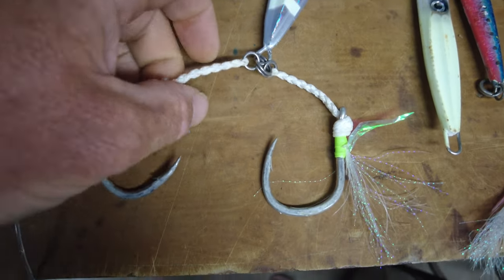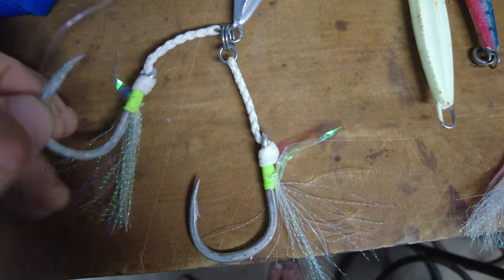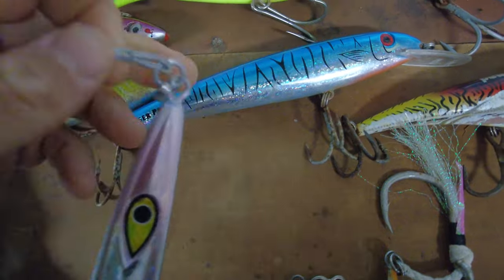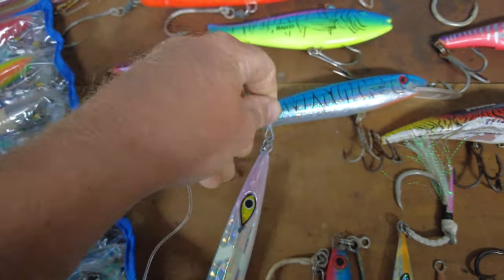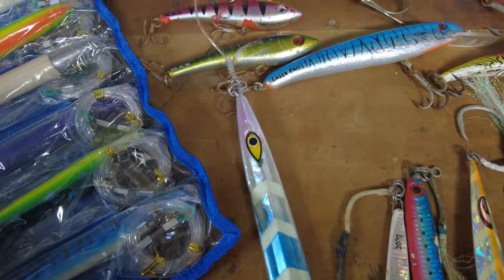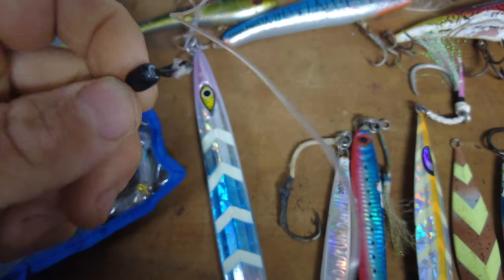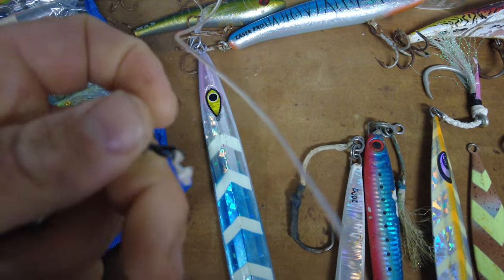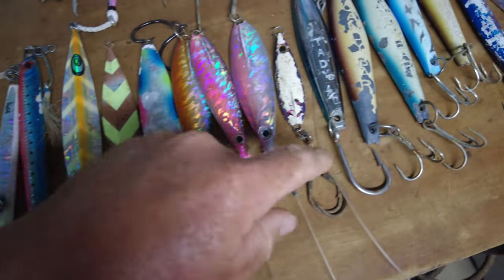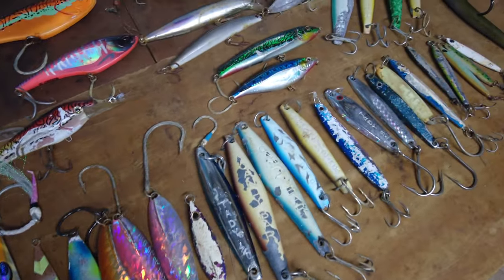They take off the stock assist hooks that come with it and put on different modifications. Fisherman's Landing rigged this up for me: a split ring with two large assist hooks on the bottom, then up top a shock absorber with a split ring, then a 130-pound leader going up to a swivel. I was tying it straight to my braid before, but I'm going to start running a top shot of 100-pound mono. The rest of these jigs — besides the Tatty 4-0 — don't have leaders; you tie them straight to your mono leader.